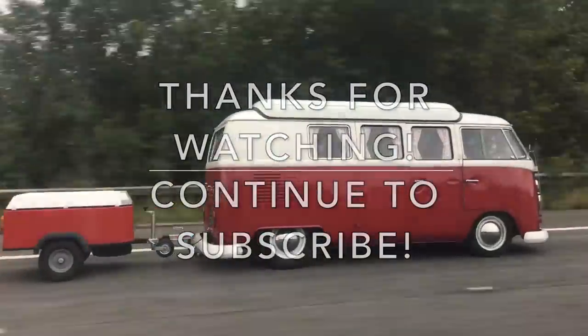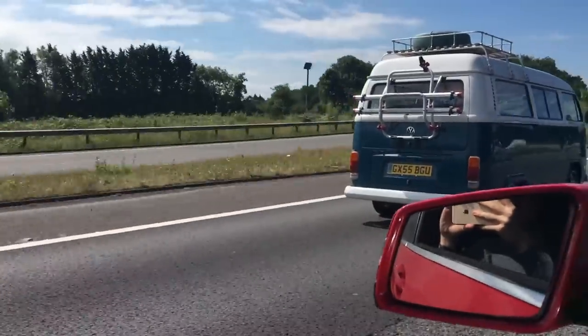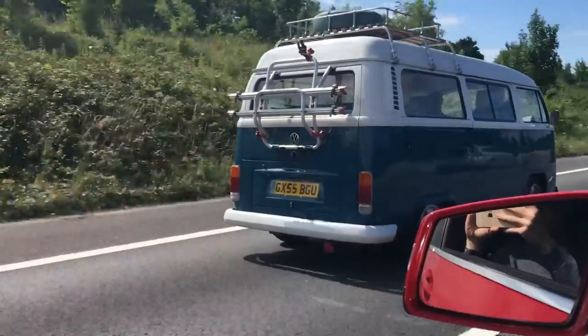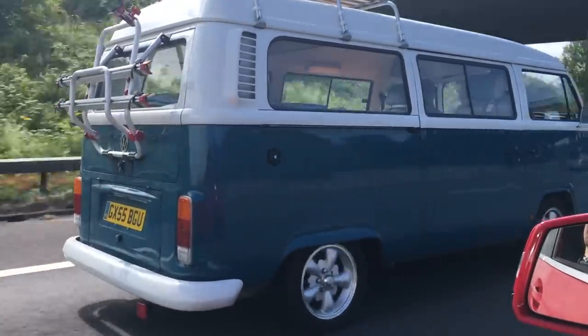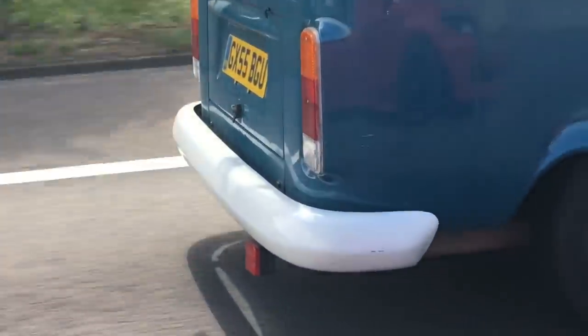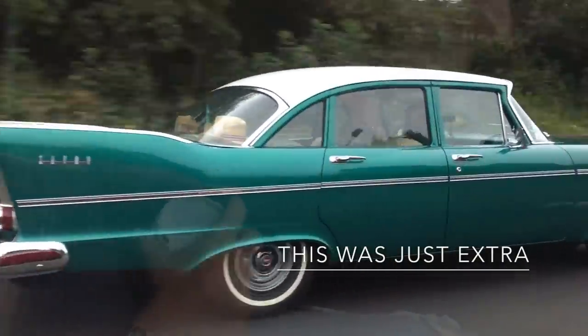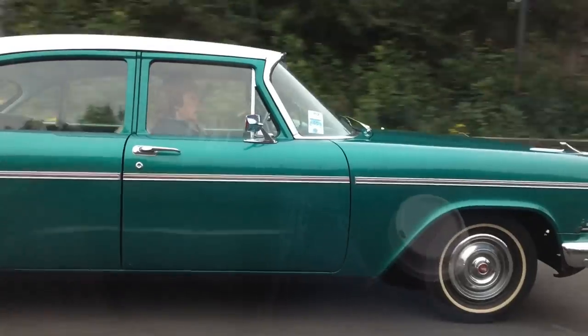Thanks for watching. Subscribe and give that bell a ding — because that way every time I upload a video you'll get a notification and you can see my lovely face again. So on that note, goodbye.